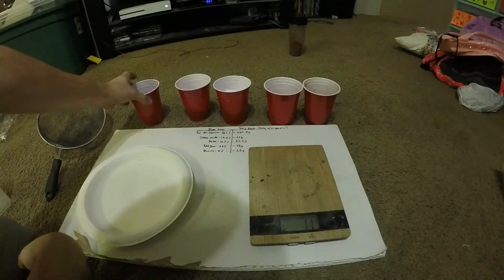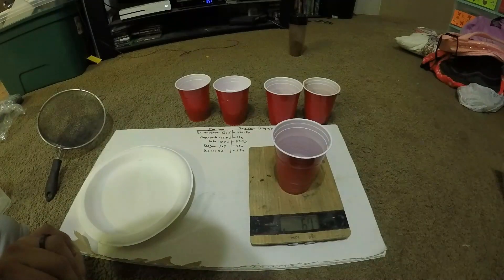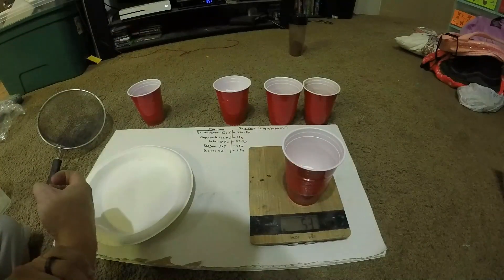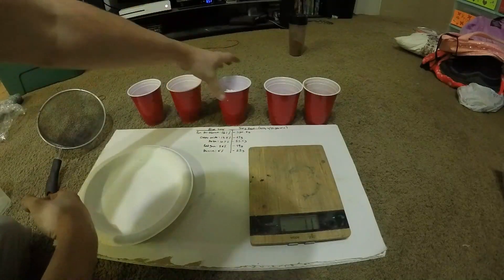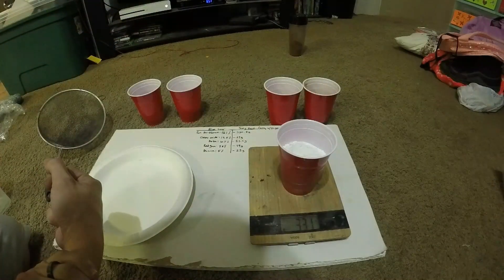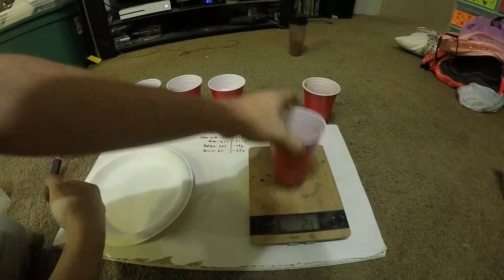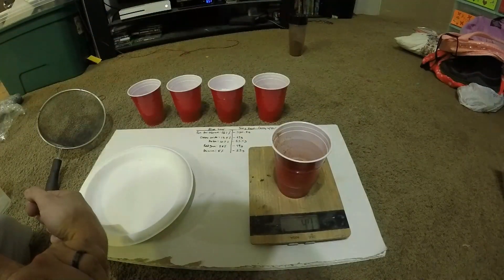I already have my scale zeroed and all my chemicals ready. So there's 67 grams of the copper 2 oxide, 53.5 grams of the parlon or chlorinated rubber, 330 grams of the potassium perchlorate, 25 grams for the dextrin, and 49 grams for the red gum.